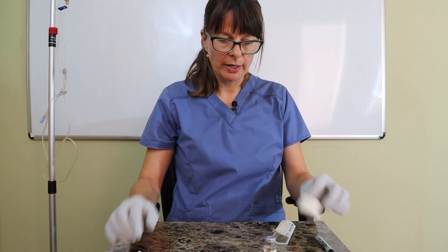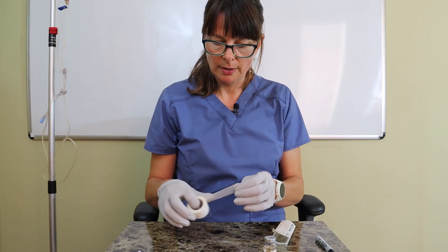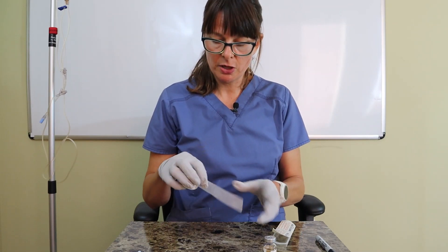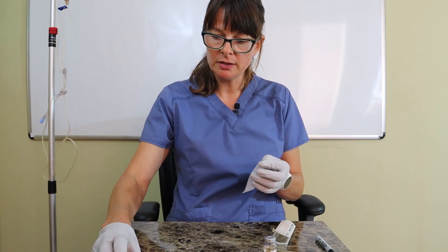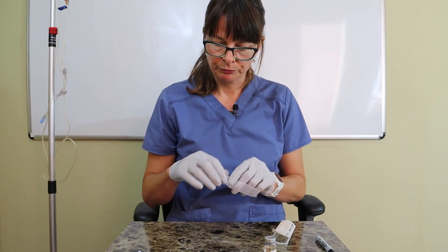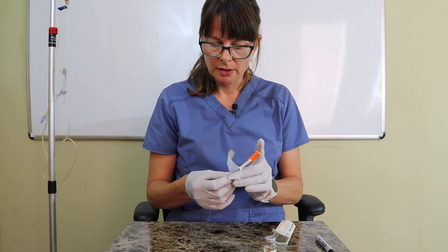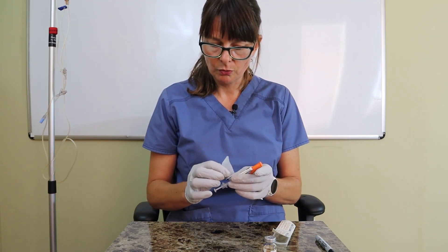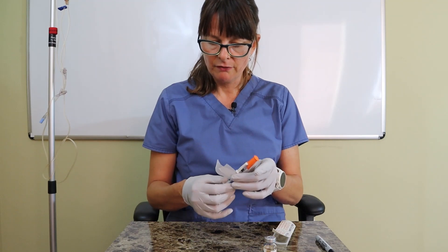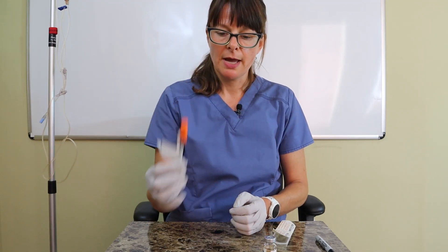Then use tape to label the syringe with what medication is inside, the time it was prepared, and the patient's information. Label it so it's easily visible and you can still see how much insulin you've drawn up. Then you're ready to go administer your medication.